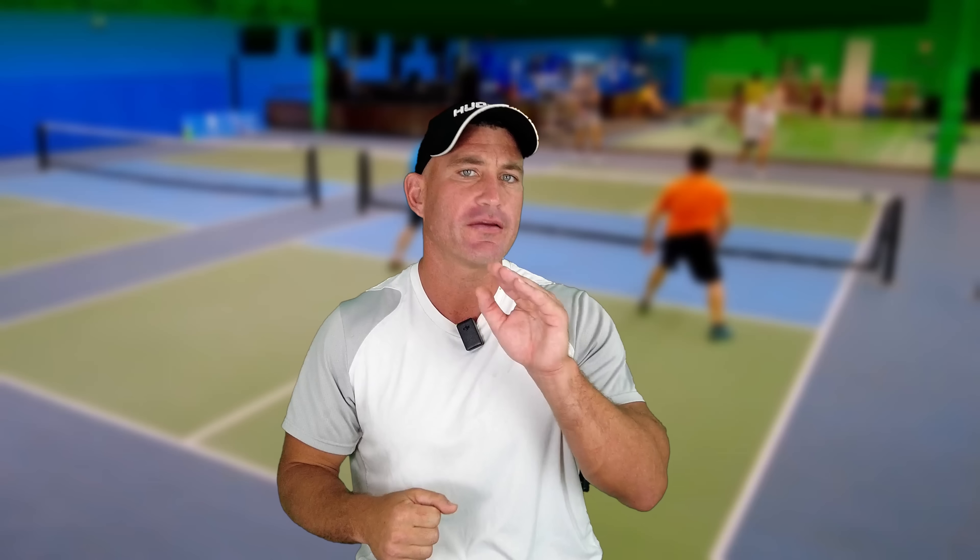We try to hit it away from our opponents, but a pickleball court is pretty small. Furthermore, if we go for that line, we might hit the ball out. And with two people on the pickleball court, it's really easy to defend. So why don't we just hit it at our opponent's feet more? That's why it's so important to target our opponent's feet.